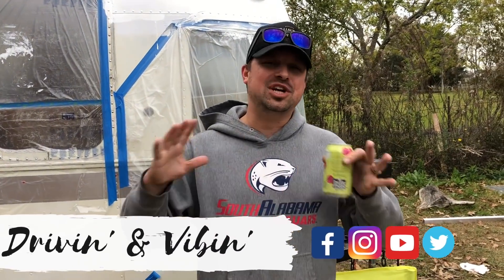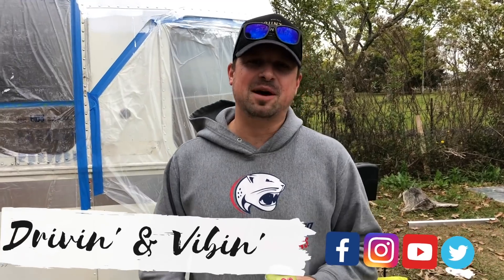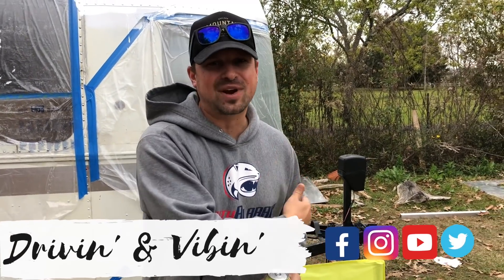What's up y'all, Kyle here. You're watching Driving and Vibing. We just finished the plumbing system and we're going to put some water in there and pressurize it. Before we show you all those results though, I'll walk you through this system, so stay tuned.